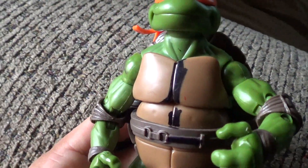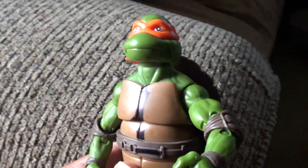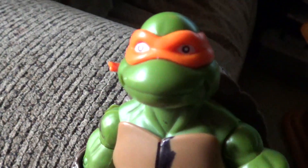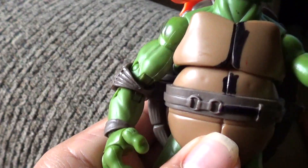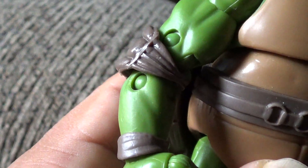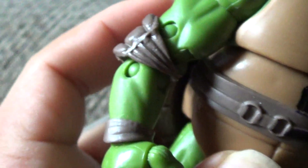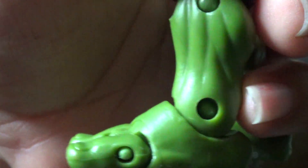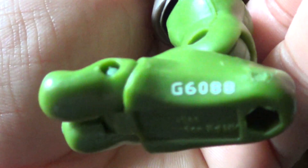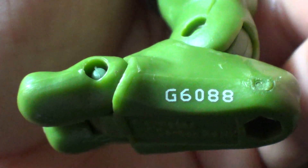All right, here he is. I couldn't believe I found one. I thought maybe just get a whole bunch of the original ones. Now, if it's a bootleg version, these pins will be sticking out like crazy — popping out of the arms, especially the leg ones. Some of them actually don't have ankles, the bootleg ones. And they definitely don't have their serial code right there. That's how you know it's real.